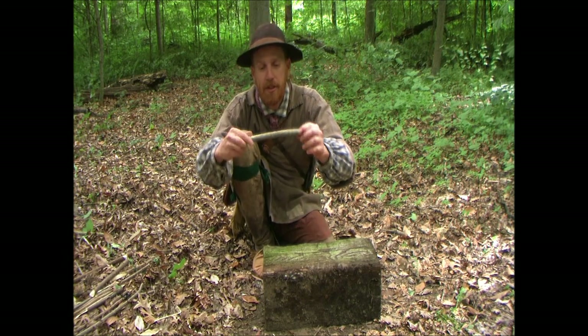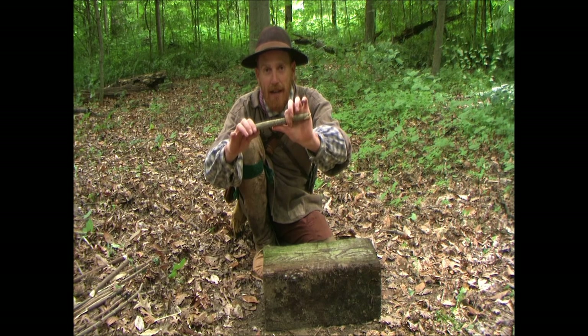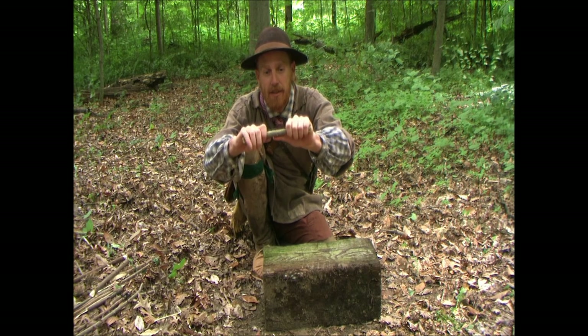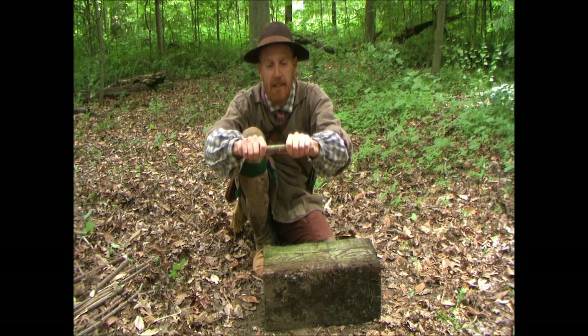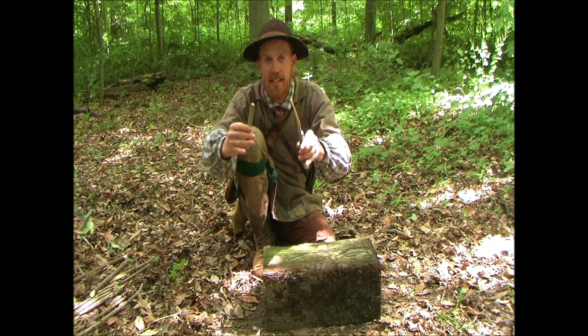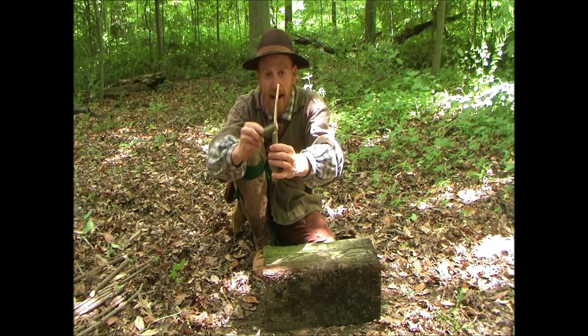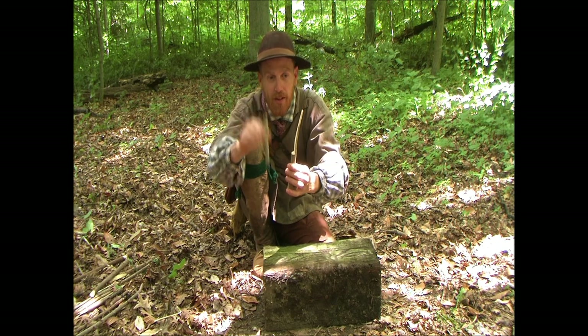Then what we're going to do is, holding that cut up, we're going to use our thumb to back the backside of that up. We don't want it to break clean in two — we want it to split here. So we're going to just break it. You'll see how that splits out. We have this piece, which resembles a chair, and then the piece we split off.